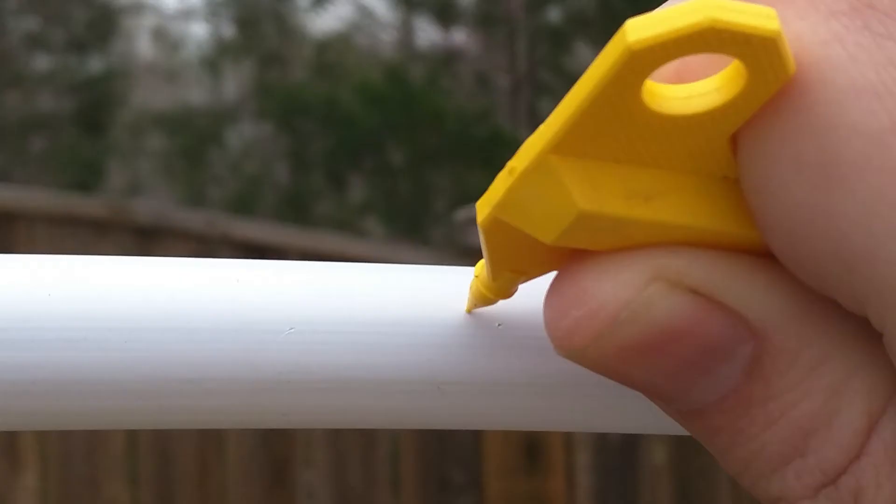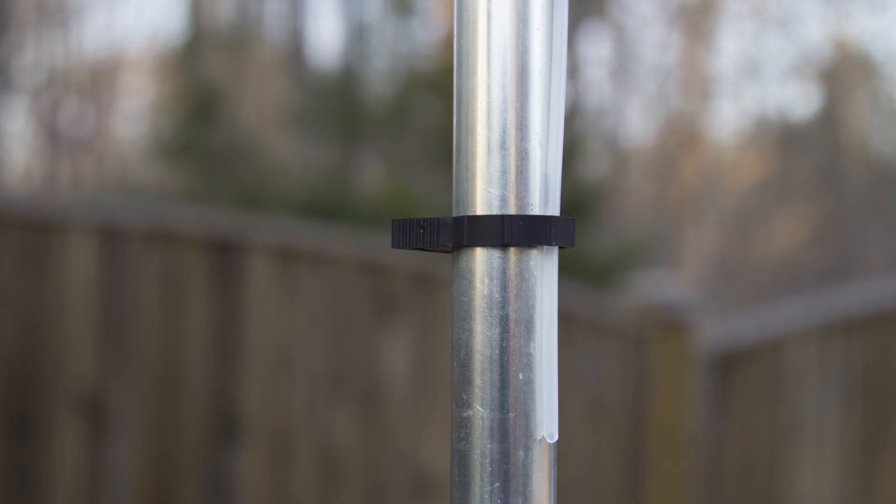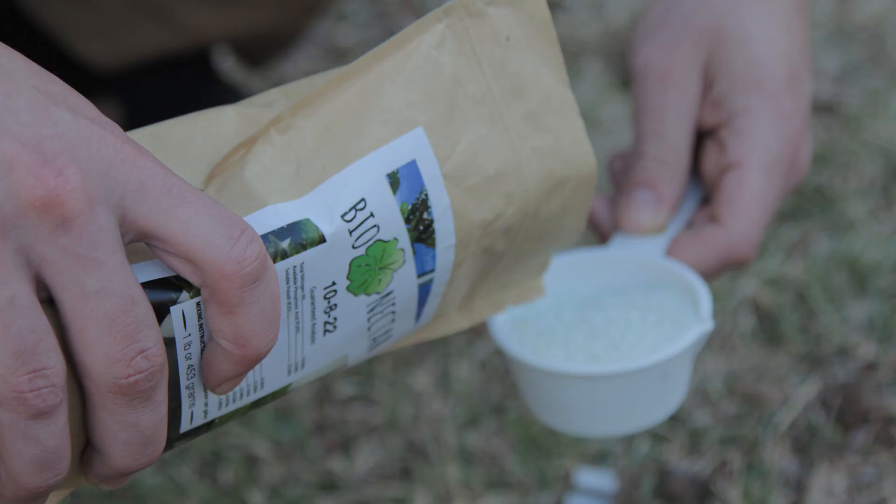Take the yellow punch tool and punch a hole in the white tubes about 3 inches from each of your towers. Then take the clear micro lines and put them into each of the holes you just punched. Take the little black clip and clip those micro lines down to your pole. Fill up your reservoir with water.